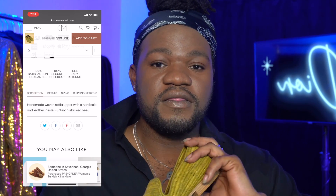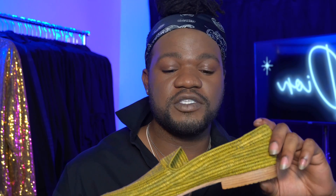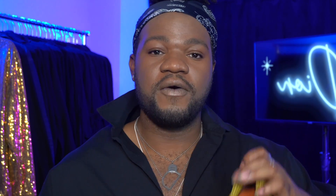Now, these are actually sold out in the size that I purchased them in, which was an eight and a half. The only two sizes available right now are 11 and 12. So these are probably a no-go for a lot of people since they won't be back in stock. They went on sale last year for about $45 for a limited time, and now they're back up to about $99 for sizes 11 and 12. So if you're looking for them in a smaller size, it's not going to happen.